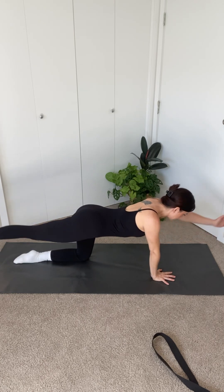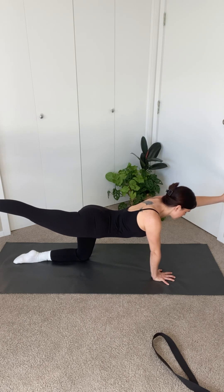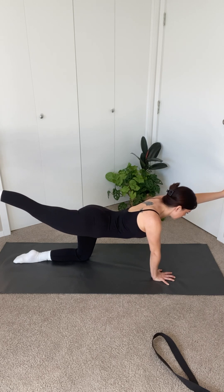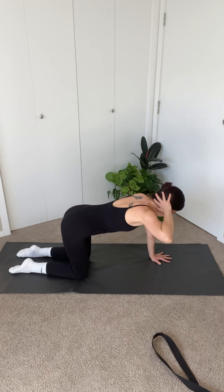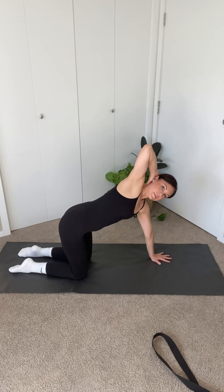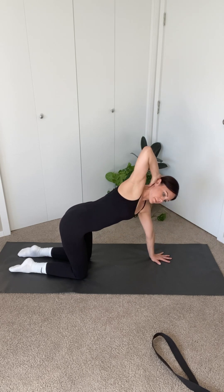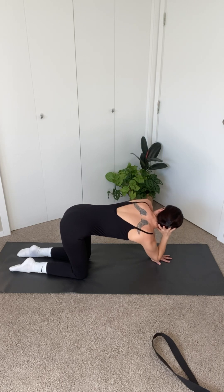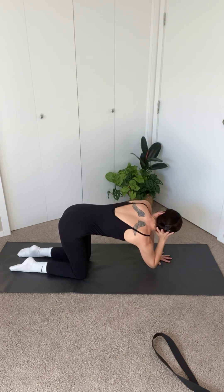Repeat on the other side. Holding here. Steady out the breath if you need to. Three, two, one and down. Inhale, taking your right palm to the back of your head. Exhale and bring your elbow towards your left wrist. Then open back up, bringing your elbow towards the ceiling. Exhale, elbow to wrist. Inhale, elbow to ceiling. Repeat this three more times.